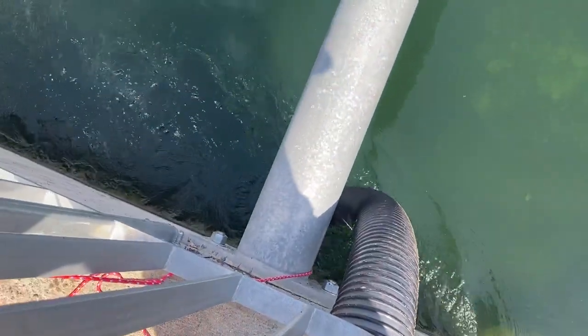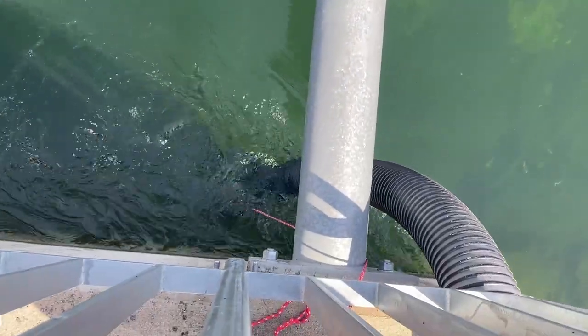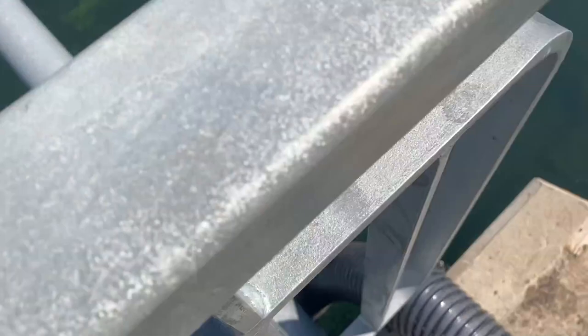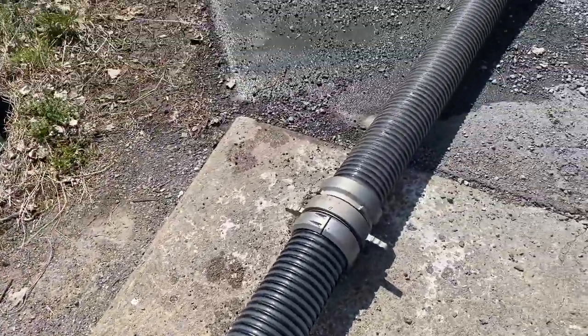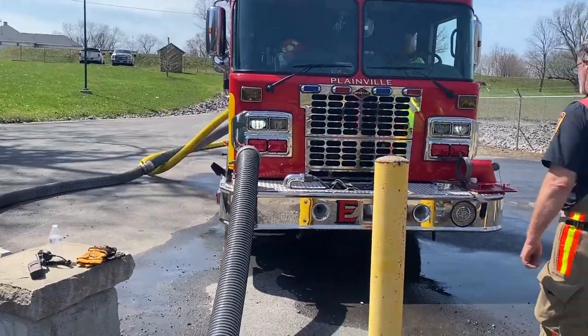We've got a barrel strainer down there — yeah, it looks like a barrel strainer down there. So we're using a total of probably 50 feet of hard sleeve. And this is why you need to carry it.